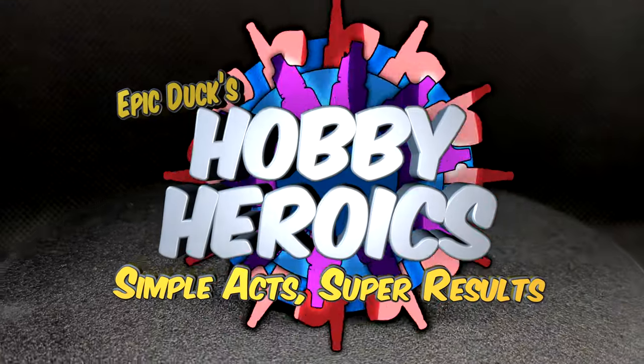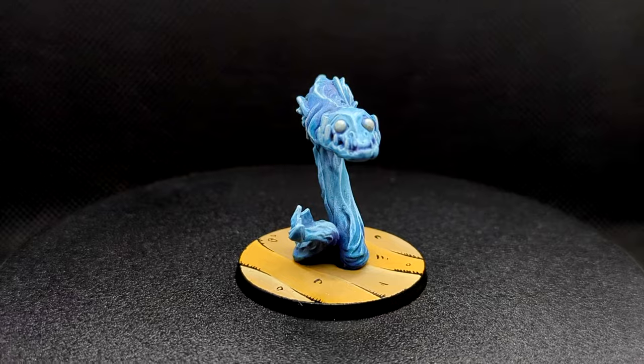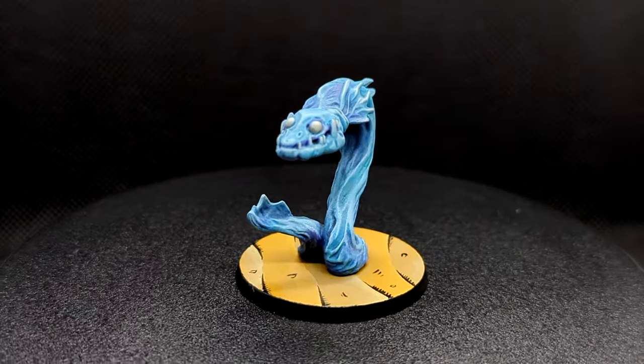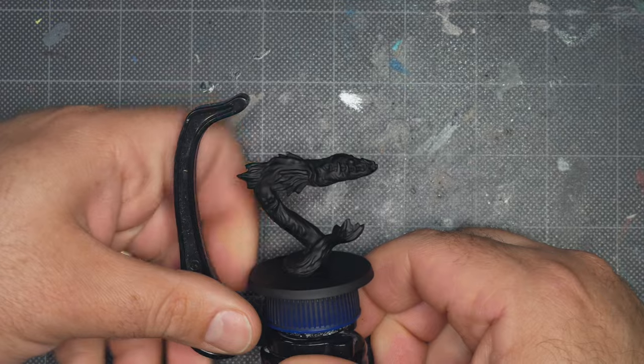Hey flock, Mike here from Epic Doc Studios and welcome to Hobby Heroics. In this video I'm going to be painting a water elemental, and some of what I'm doing here will be specific to this Relic Blade mini, but I'd approach a water elemental from any setting with similar steps and colors.